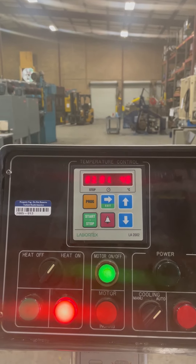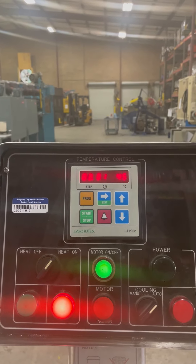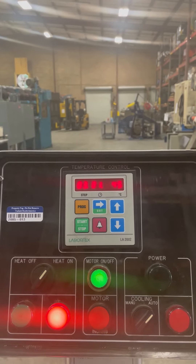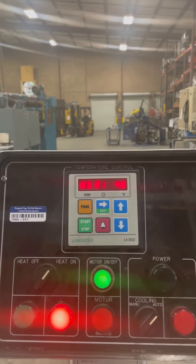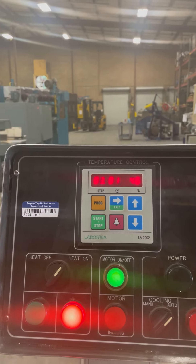You would probably have to set that on 30, if you even need this feature. As you can see, it's heating back up now. And this will run for 15 minutes — step 3 will — and heat it back up to 50 degrees.